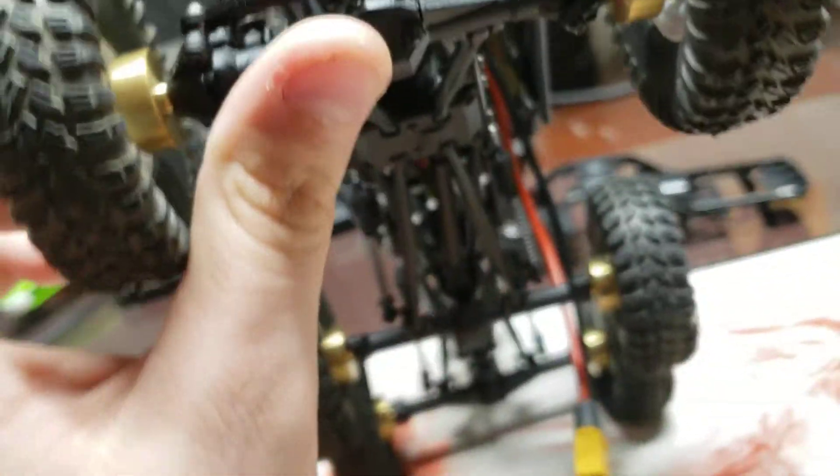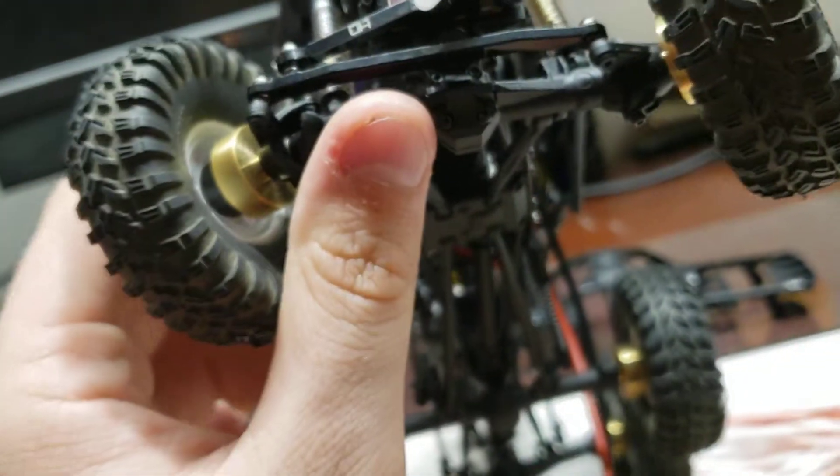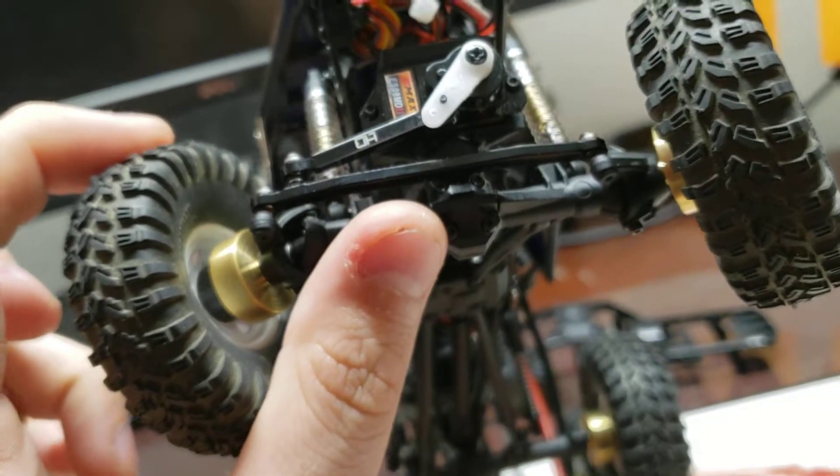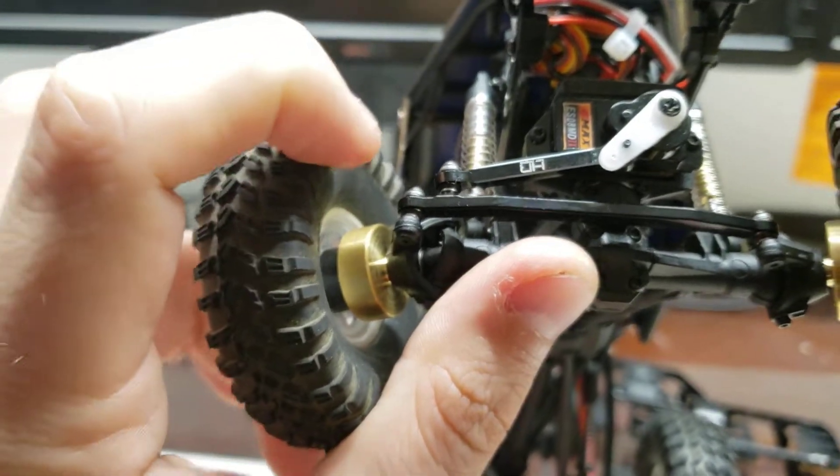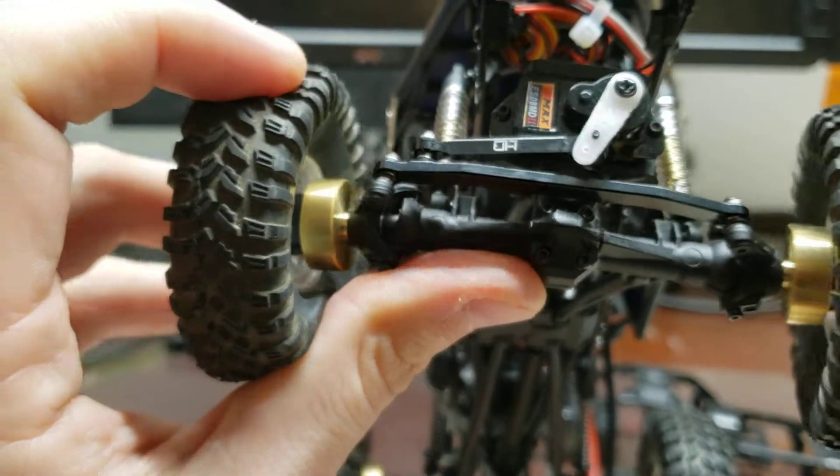If you want to copy me further, I'm using the Scrambler RC four-wheel drive tires. I'm using the Kinetic brass overweight kit.